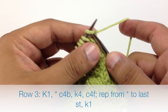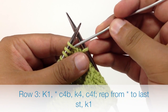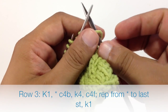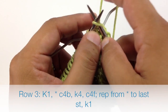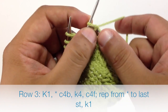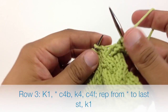Row 3: we're going to begin by knitting 1. Then we're going to start our repeat by doing a cable 4 back. So we're going to take our cable needle, or double pointed needle, and we're going to slip the next 2 stitches off of our main needle onto our cable needle and hold that behind our work. Then we'll knit the next 2 stitches off of our main needle, and then we'll knit the next 2 stitches on our cable needle. We'll set the cable needle aside for a second.